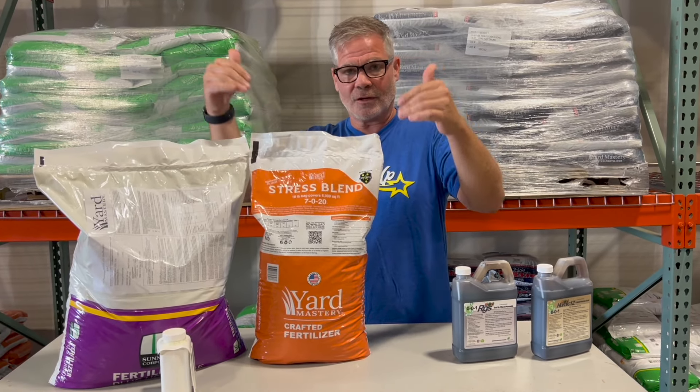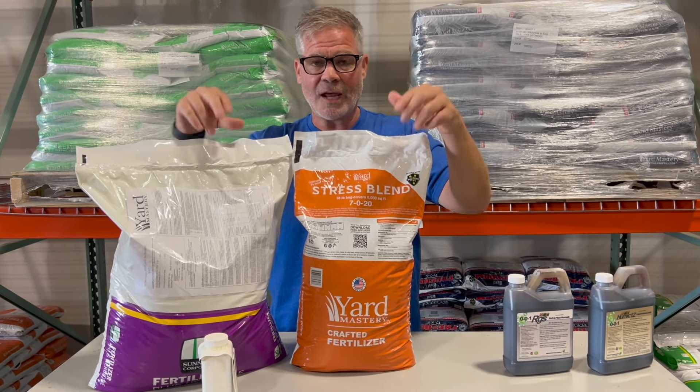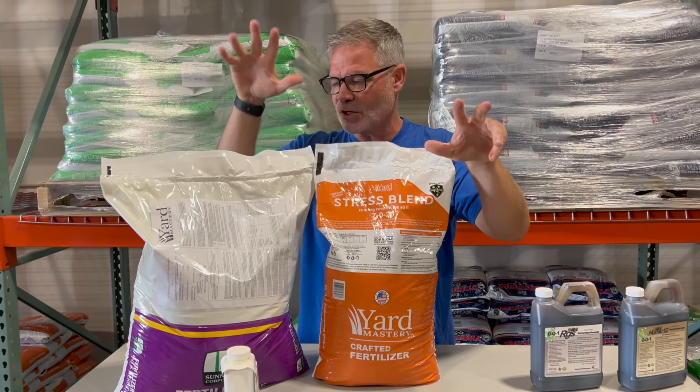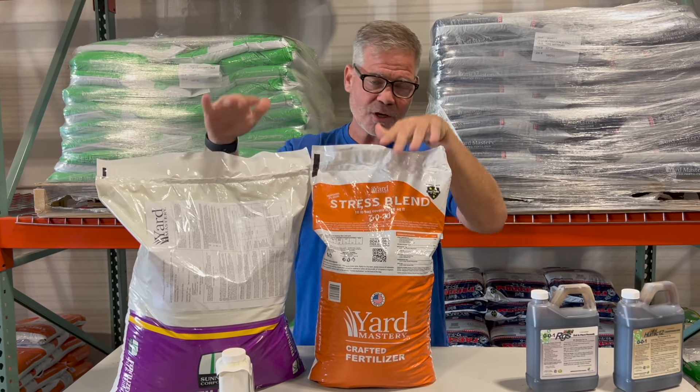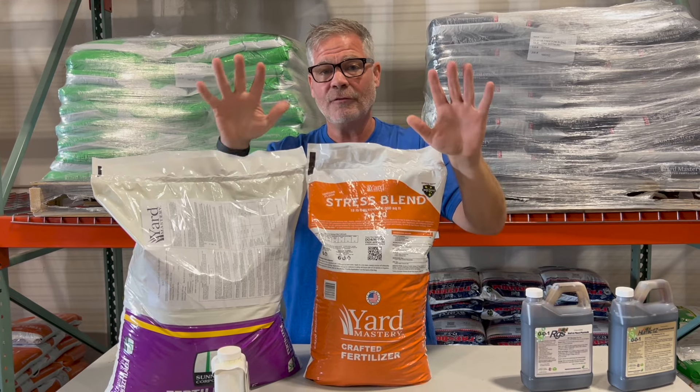If you are green and growing — like me in Florida, I'm green, I'm growing — both of these can be done in the same day, just not in the same hopper. Two separate applications: apply this, then apply that, or whichever order, and water it all in together. You can do them on the same day if your grass is growing.